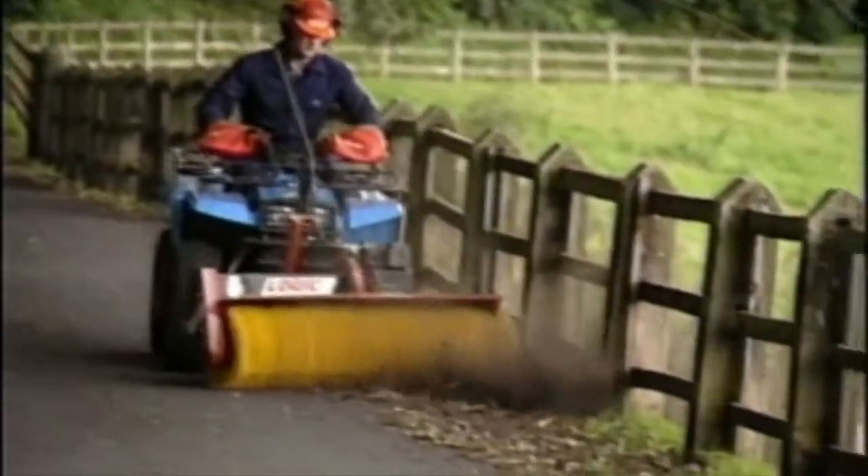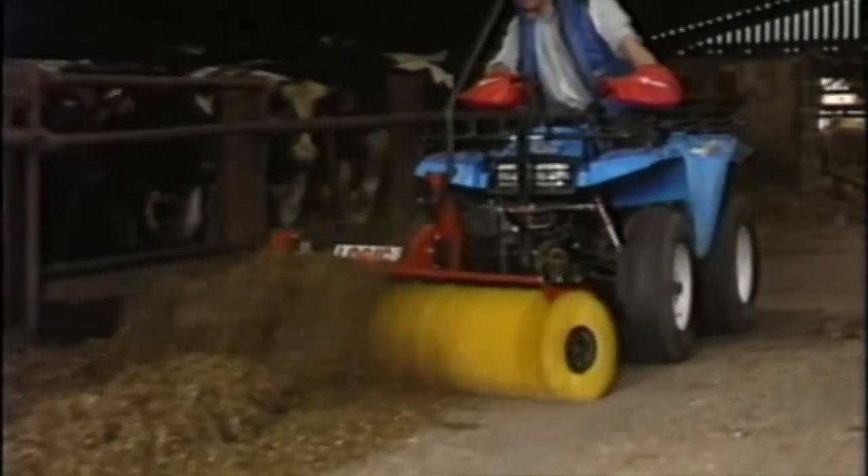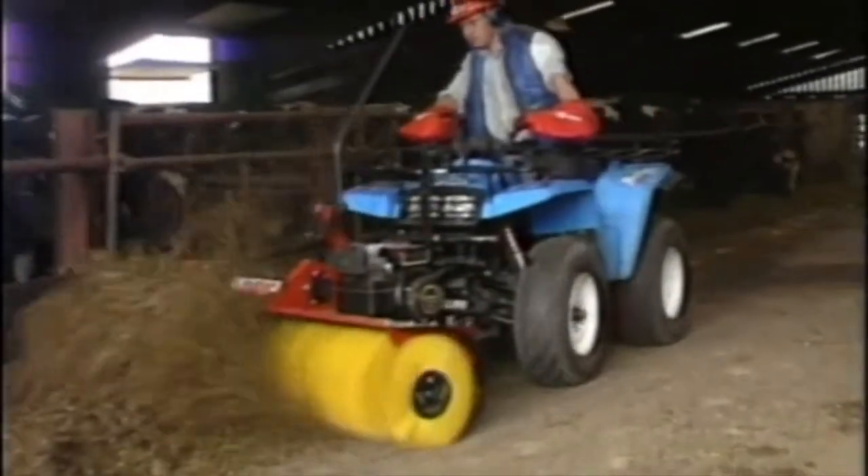The brush is 1.35 metres wide and has a special end brush which is adjustable for left or right hand use. Accurate height control is easily achieved and adjusted, and the Power Brush uses a simple and reliable 5.5hp petrol engine.